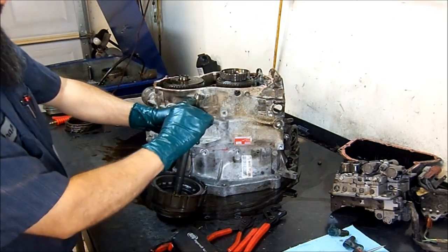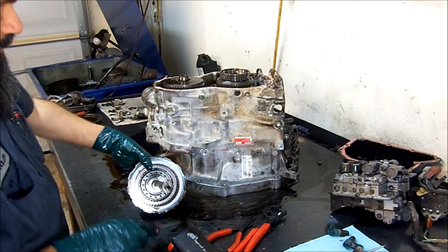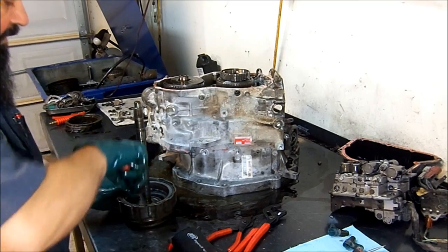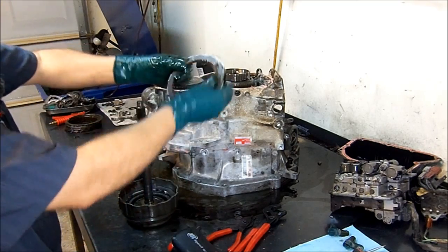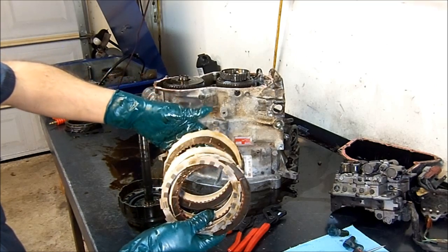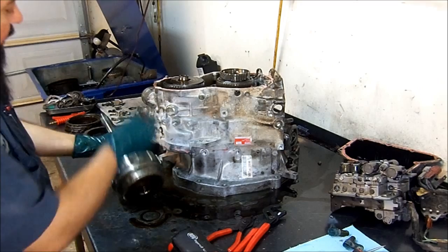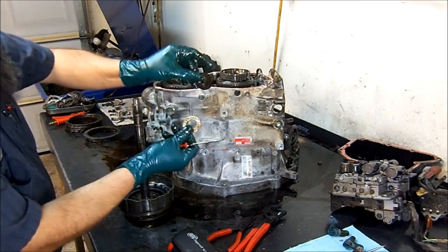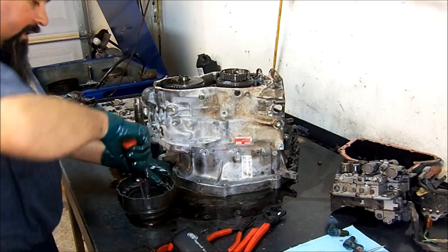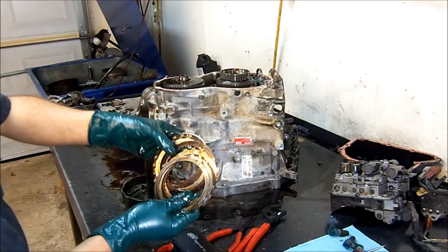Let's get this drum out — it goes all the way to the other side of the case. This is the first clutch or forward clutch, and on the bottom here is a direct drum. So you have a dual drum with two pistons and two clutch packs. We get the forward frictions out of the drum. First gear looks like it's in fair shape — not all that good, but fair.